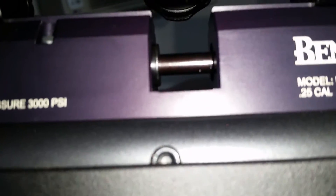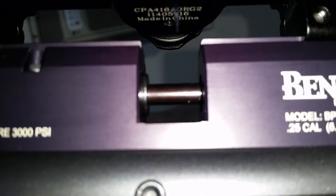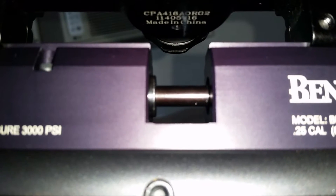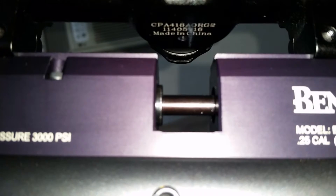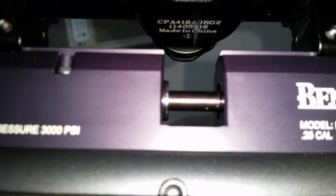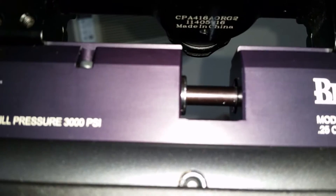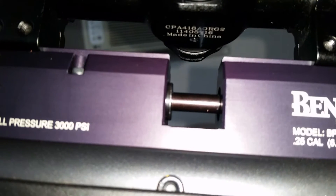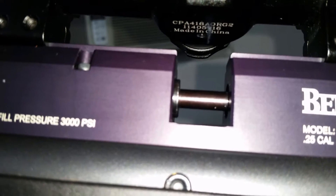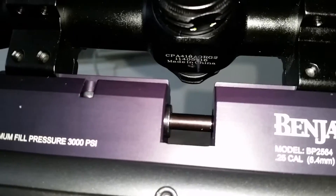So I checked my barrel o-ring, and I guess when I forced in a Yinjin pellet, the o-ring went with it. You guys have got to be careful — if the pellet doesn't fit in the chamber, do not force it. Do not force the pellets.